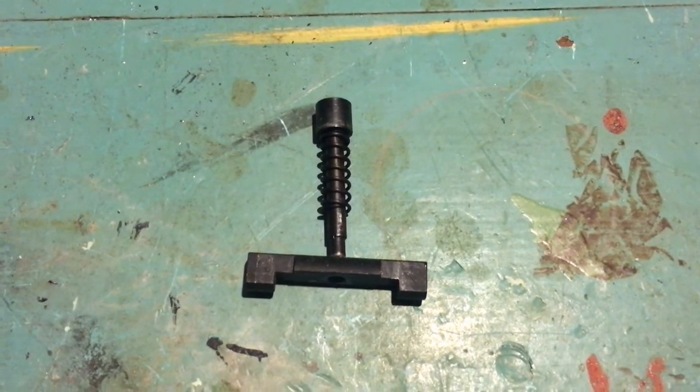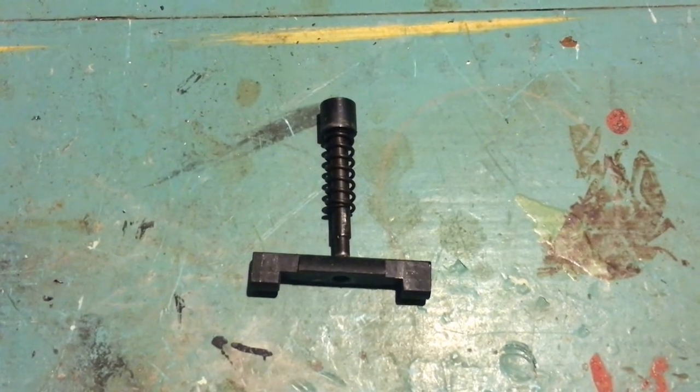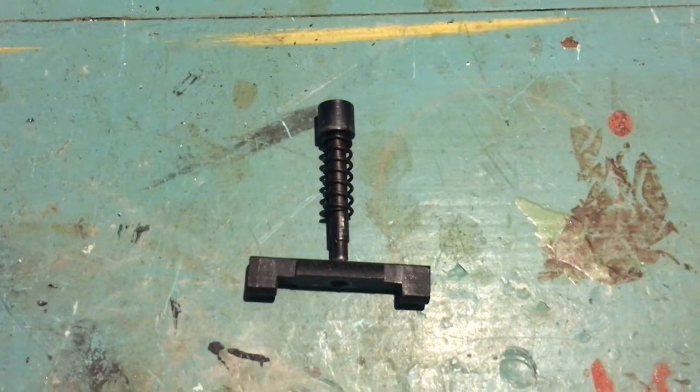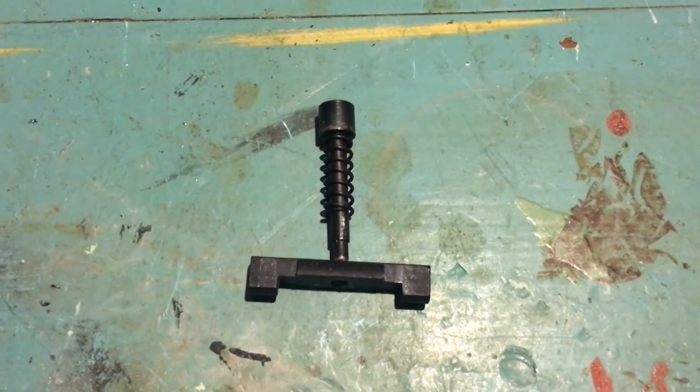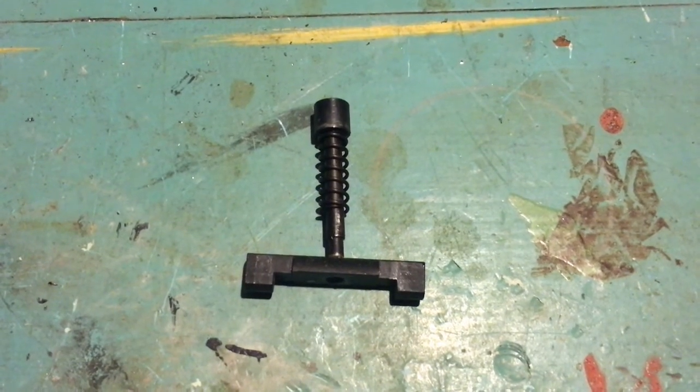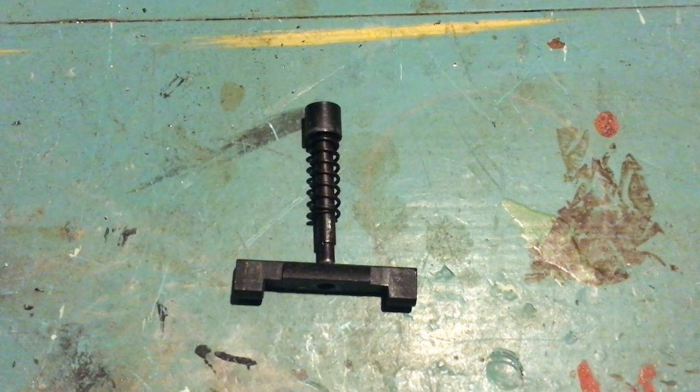The last part is to assemble everything together and get the pin fixed to the latch bar. There are a few ways you can do this: you can thread the parts and screw it together, you can weld, you can try peening the pin over, or you can find some other way to attach the pieces together. Not having access to a welder, I decided on doing two of these together — peening what remained of the original pin over and also using JB Weld to make sure it's extra secure.